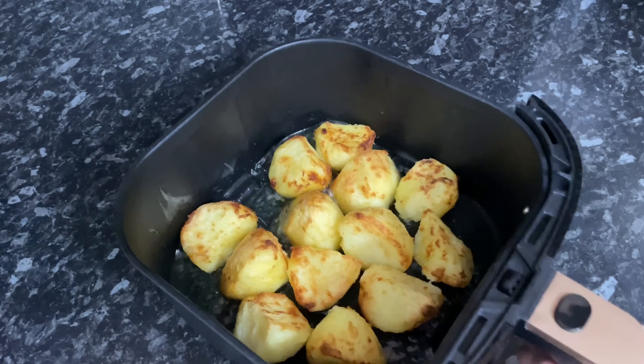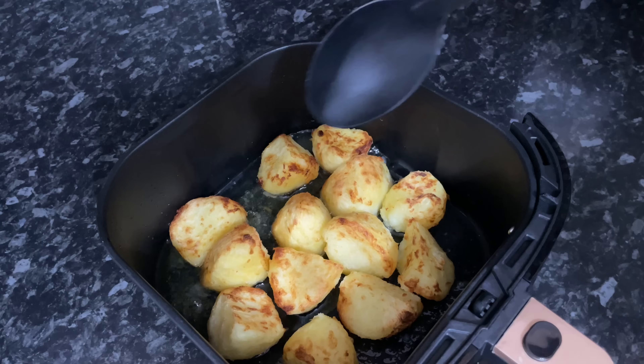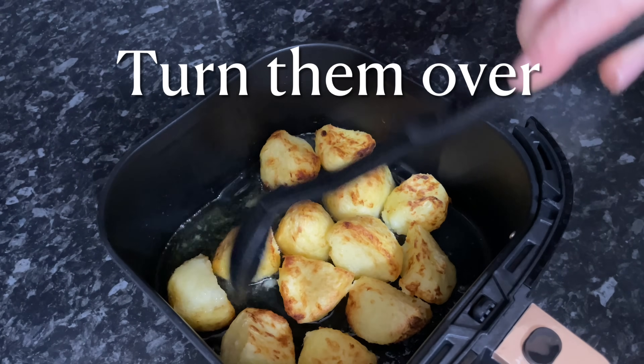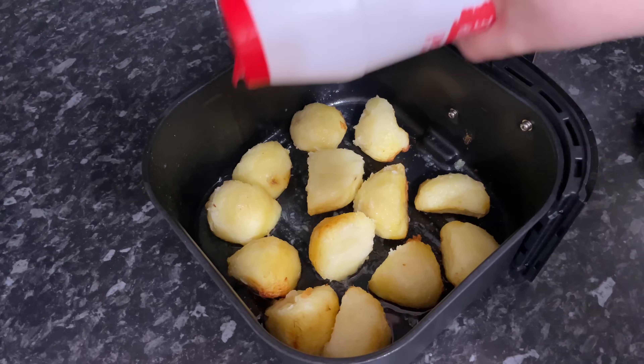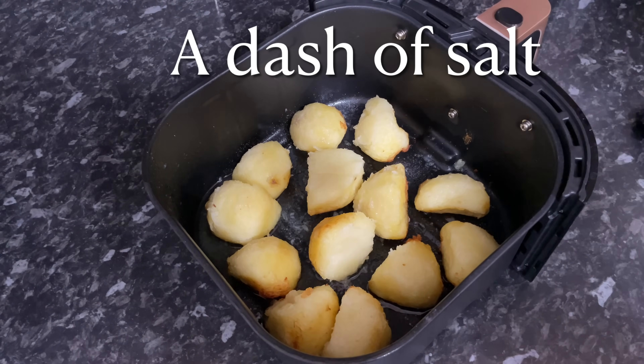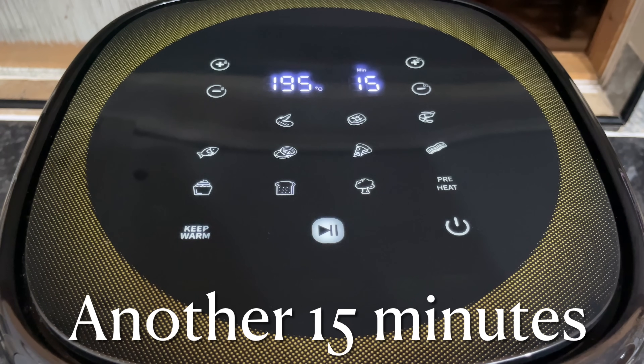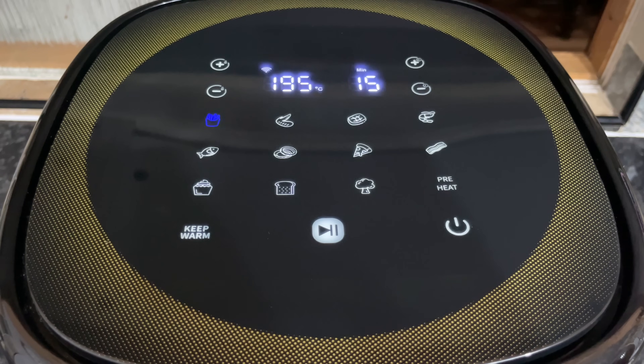These were mine after 15 minutes. You just want to turn these over with some tongs or a spoon — I'm going to use a spoon because they are very soft on the underside and you don't want them breaking up. Just flip them over, add another little dash of salt on top, then put them back into your air fryer at 195°C for around 15 minutes. If you want yours a little bit darker, you can give them an extra few minutes — it's all down to personal preference.